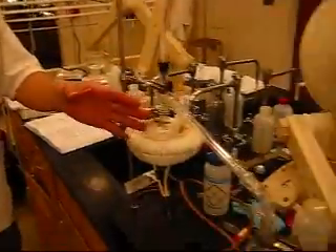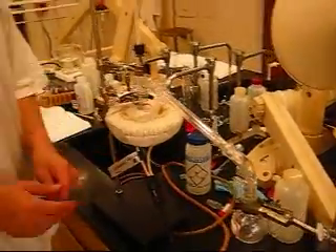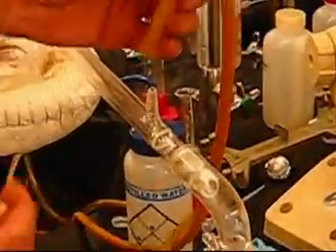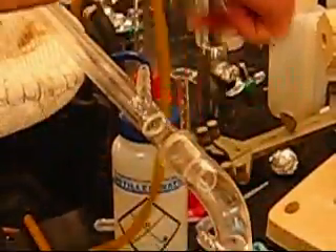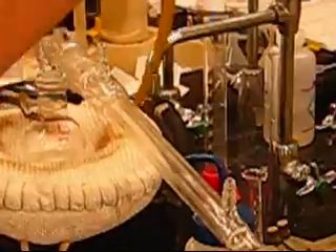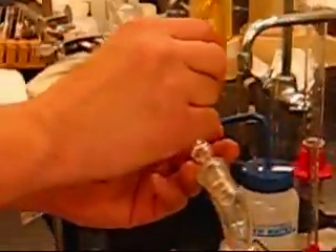The final part in assembling this apparatus is finishing the actual condenser. This is the condenser — it works by providing cold to whatever the steam is traveling through. To connect this thing, we always remember that in organic chemistry, water flows uphill, meaning we want the water to come in here and come out here.